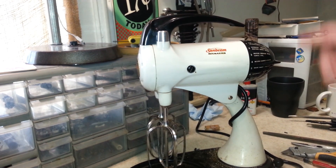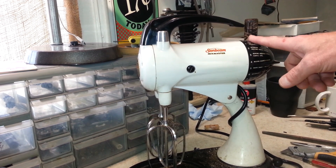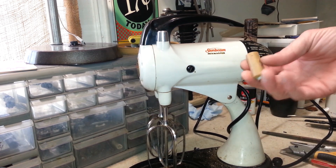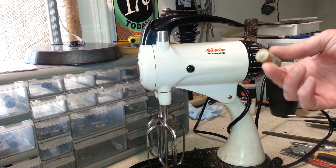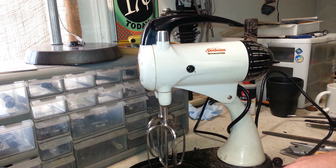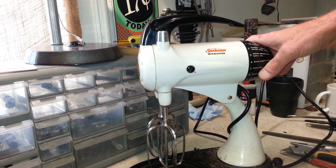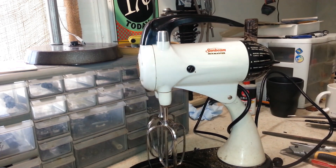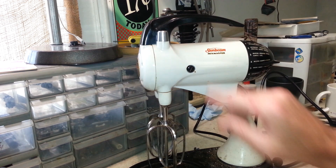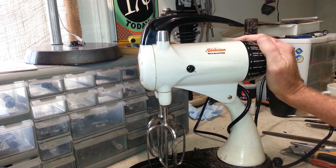We've got this one all wrapped up. We replaced the capacitor, and rebuilt the resistor since it was bad. We know the capacitor was bad from testing — it had a dead short inside — and we verified that by running it without the capacitor and confirming we had our speed control back. Everything was taken apart, cleaned up really well, armature polished, new grease inside, everything oiled. We've got it adjusted, so we're going to go ahead and turn it on and give it a listen.